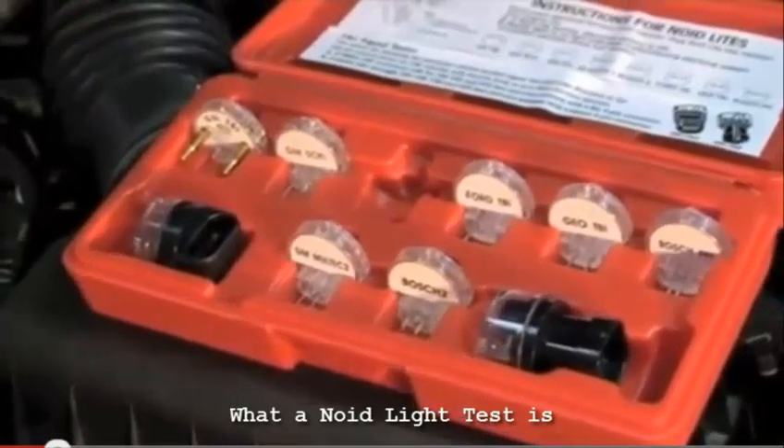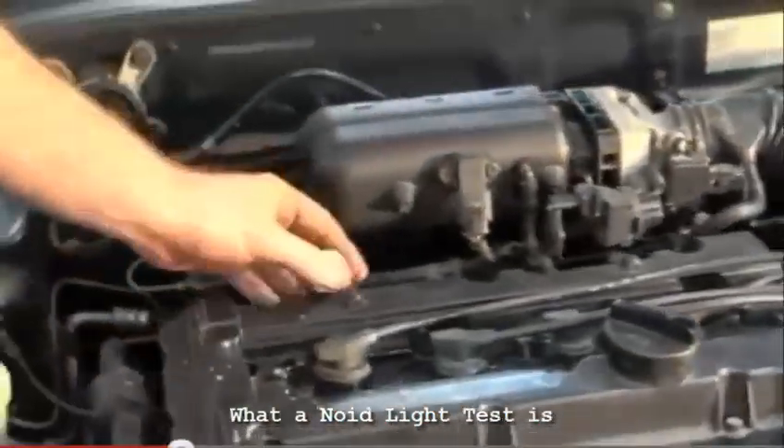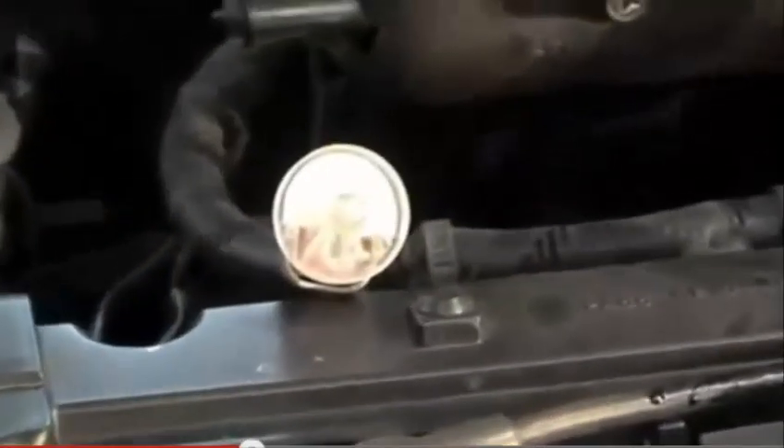I put a noid light on it and didn't get any pulse signal. You've got the full range — there's not many cars that wouldn't suit all the different style injector pins.